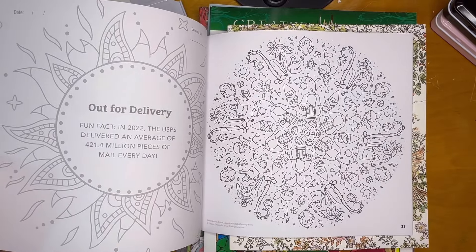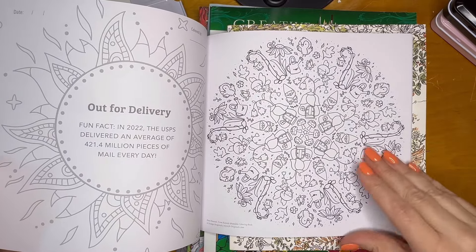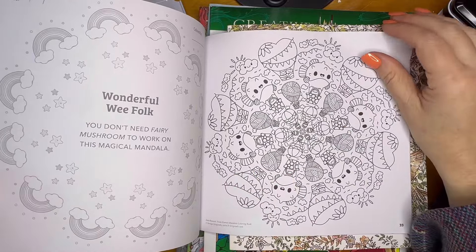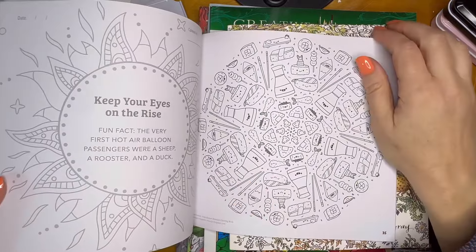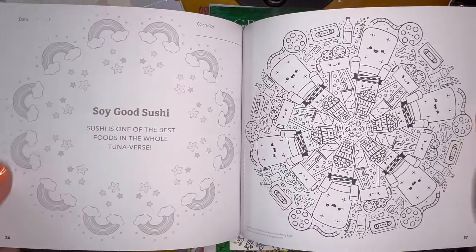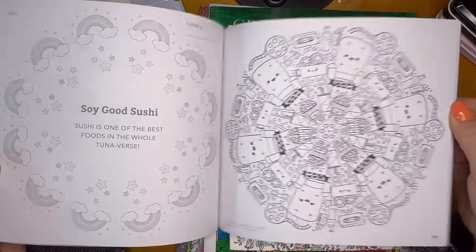I'm so happy that I got it. I can see picking a color palette for this. It's going to be the best. So that was Kawaii Mandala — and since I got six books, this is six more books I'm going to have to color.